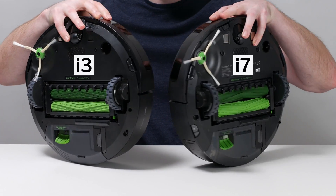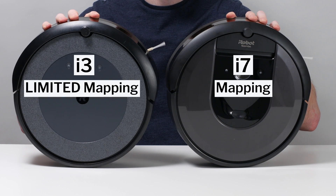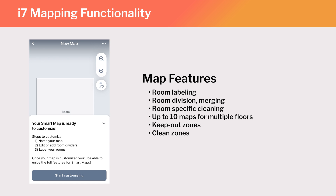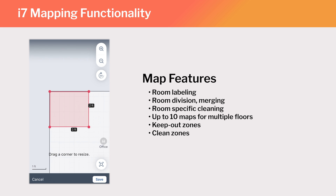The biggest difference between the i3 and i7 is that the i7 is a full-fledged mapping robot, while the i3 is not. The i7 generates a map of the area it cleans, and you can label rooms, set the robot to clean specific rooms, set keep-out zones, and set cleaning zones for the i7 using the iRobot companion app.